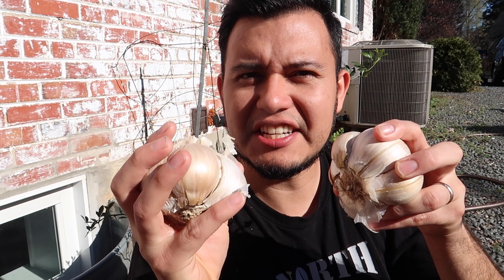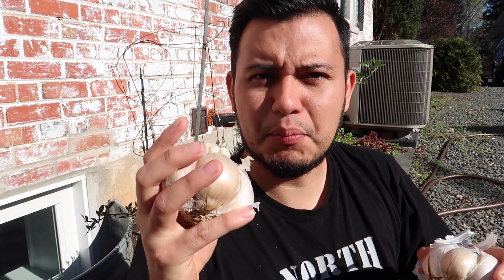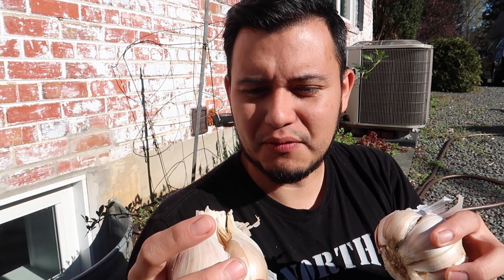Elephant garlic is quite delicious and I've only had it once or twice, because the few times I have purchased it, I have wanted to use it just for seeds. This one here has five cloves and I found these on Amazon — I'll put a link in the description below. I bought two of these for $15 on Amazon and that is the best price I found online.